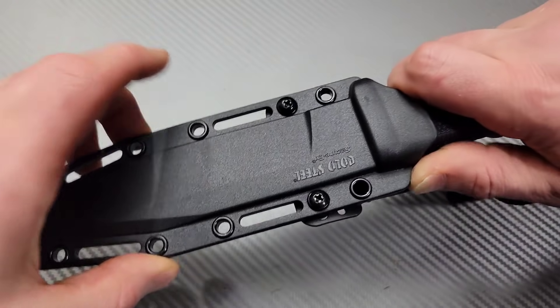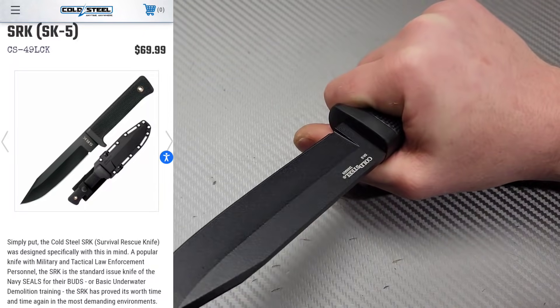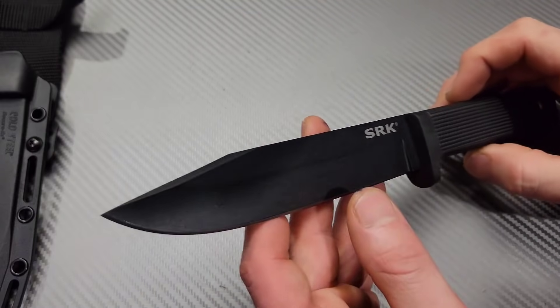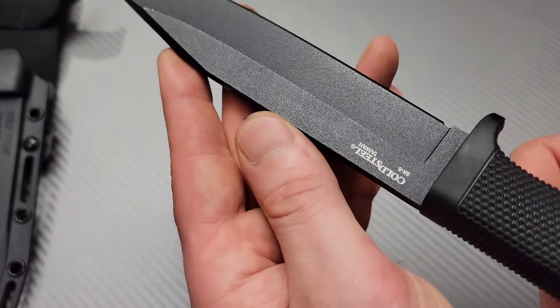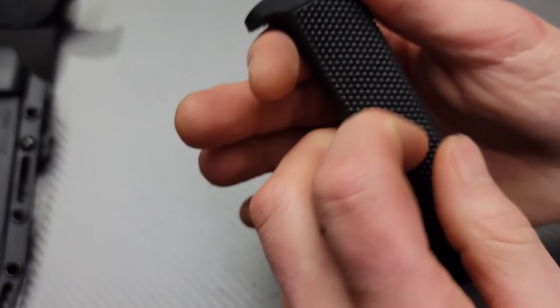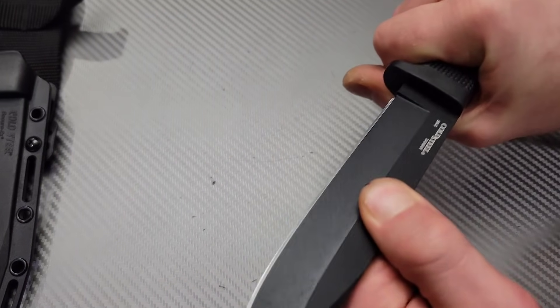Next we have a Cold Steel. A lot of you guys probably already know what this is — this is the SRK. These rubber grips are extremely comfortable; it kind of reminds me of a K-Bar. I think this is a hollow ground blade. The steel is SK5, made in Taiwan. Lanyard hole. All this gripping on the rubber is so, so comfortable. I can tell I could carry it in the rain; I could definitely use this without it ever slipping out of my hand.